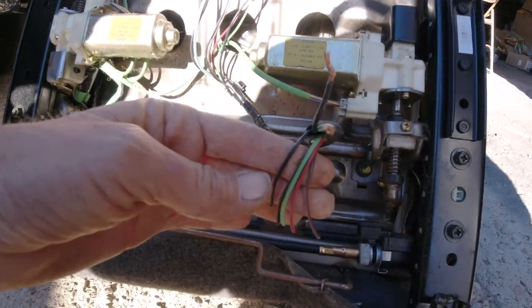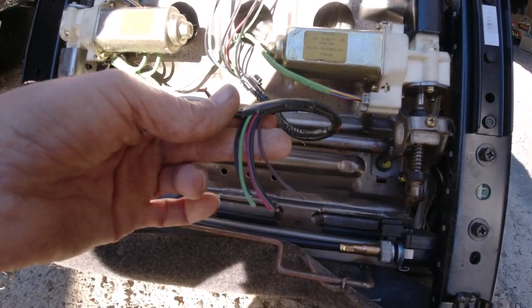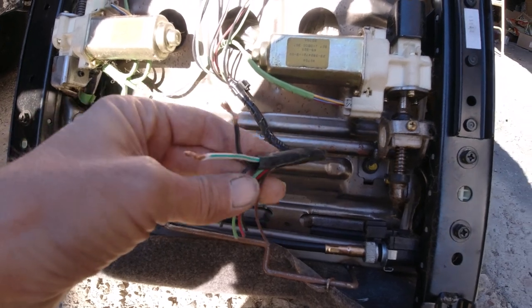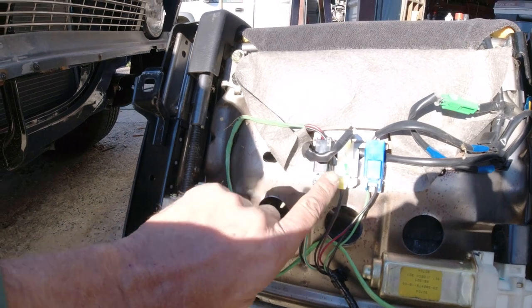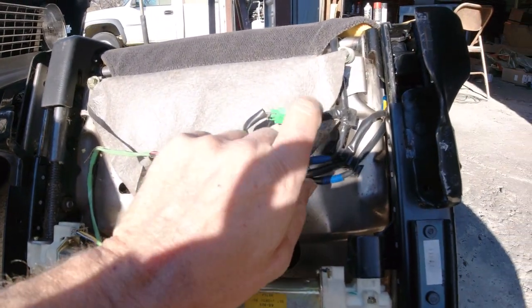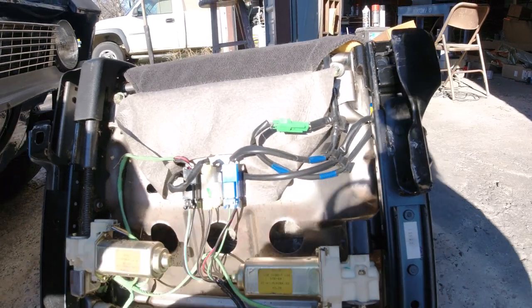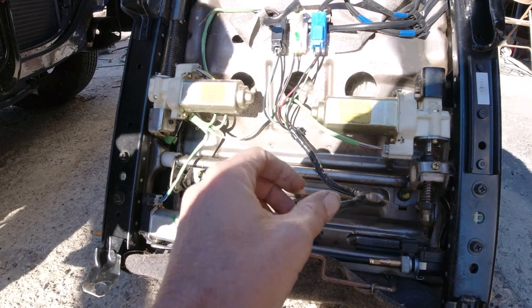The rest of these connectors could be for the seat belt alarm type thing, but they're basically for the heater. This one here is for the power motor. I don't know which goes to the heater, but we're not gonna hook the heater up. I just gotta hook up the power — just run a power wire and a negative there, and that's it.